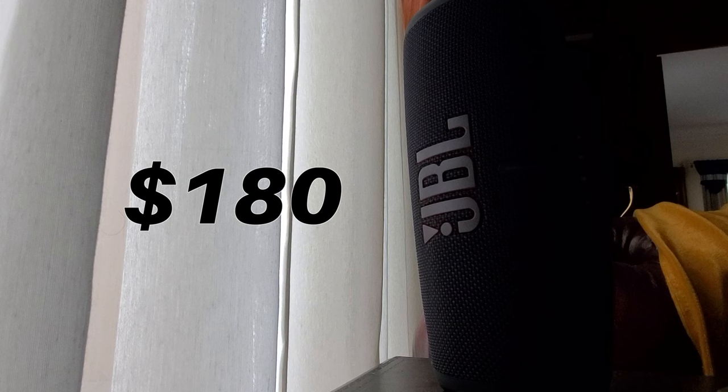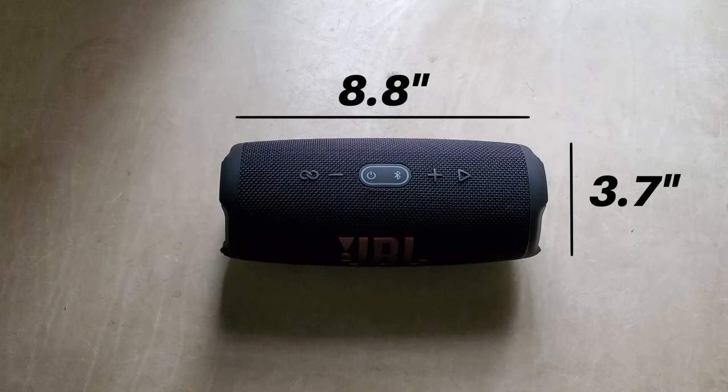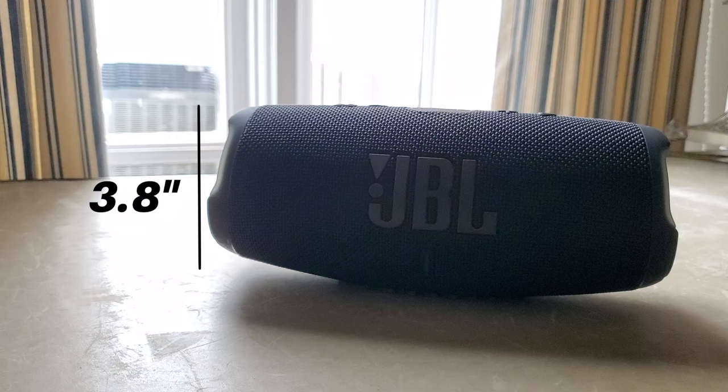Starting at a price of $180 retail, it is quite the pricey little speaker — but little it is not, at least not really. Its dimensions are 8.8 inches by 3.7 inches in length and thickness, while its height is 3.8 inches. So it might not be as portable as the Flip 6.